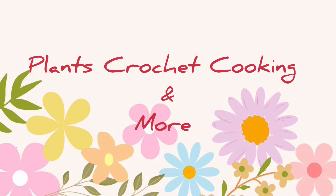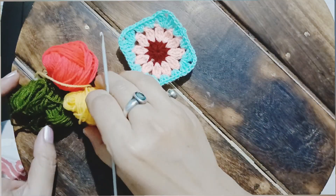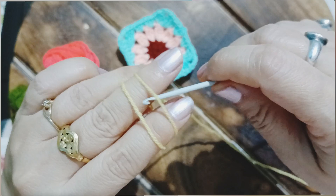Hello friends, welcome back! If you're new to our channel, thank you for stopping by. Today we are going to work a beautiful granny square — the easiest one you can make, and this can be a beginner's first granny square.